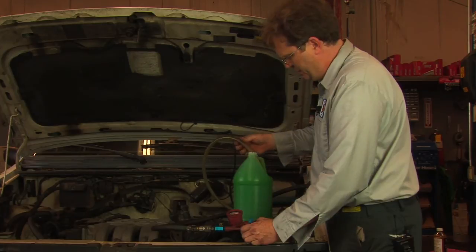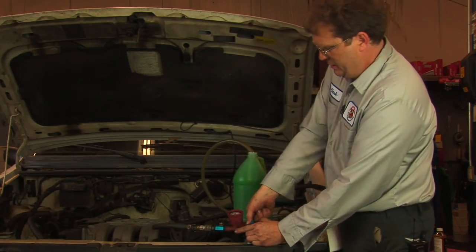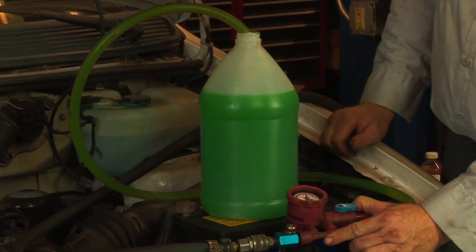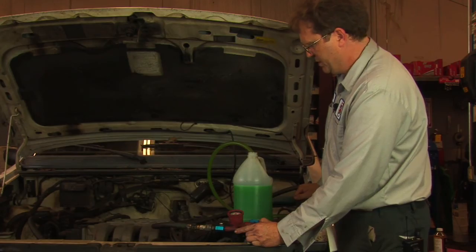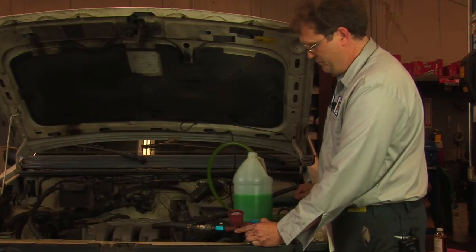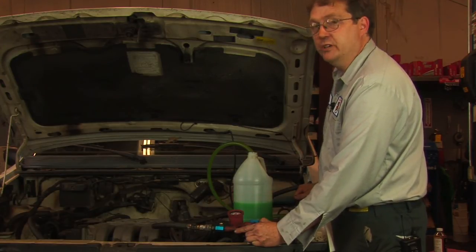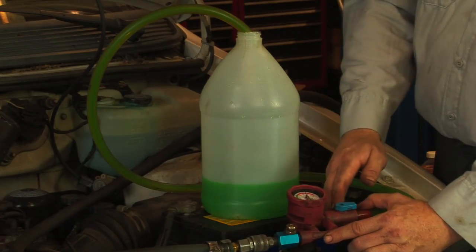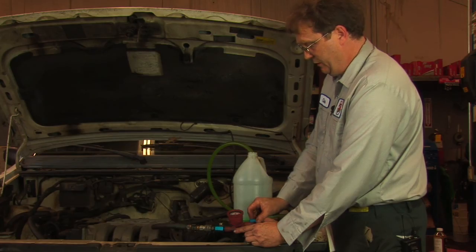We insert the inlet tube into here and when I open up the valve, the antifreeze will be drawn into the cooling system. The benefit of this type of system is that it will fill the cooling system leaving very little voids, and so there won't be much in the way of air pockets in the system.